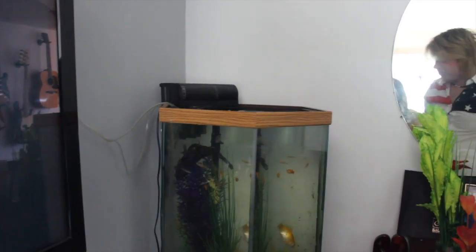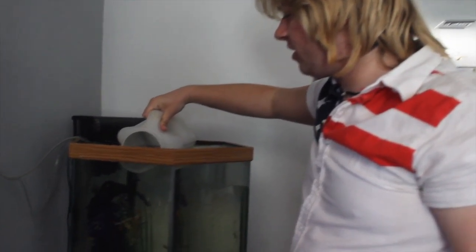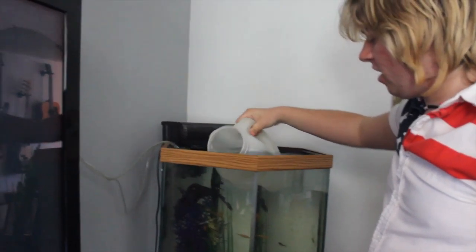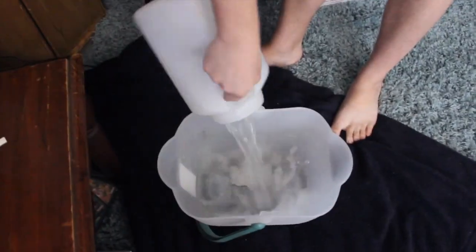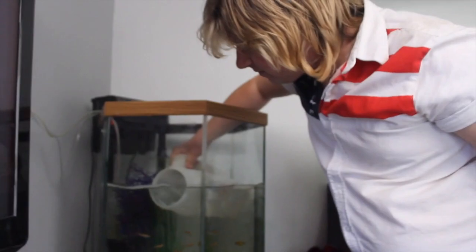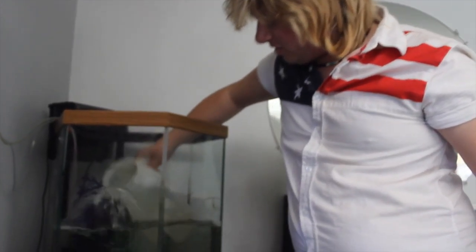Keep the bubbles going to let them breathe. Here we go, start taking some water out. I think we're going to do like halfway, maybe a little more than halfway. This is the last one — let's check it out.